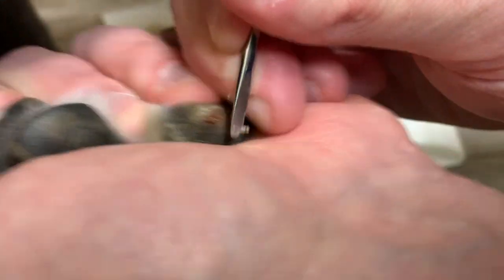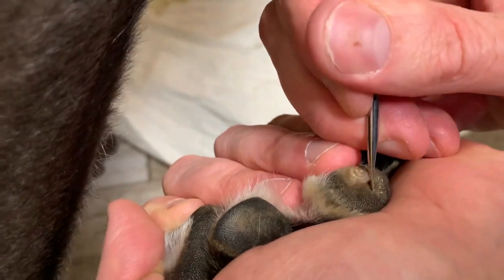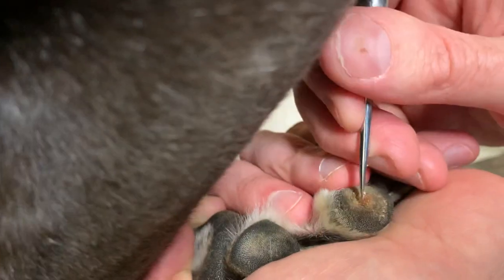You can see a little bit of fluid there. And that is not blood, which they associated with the cyst and the toe.